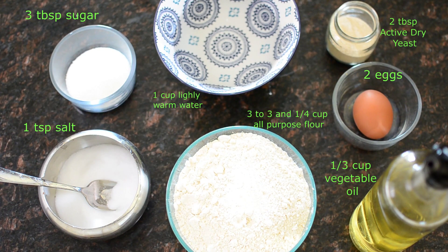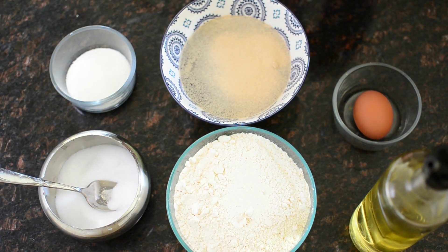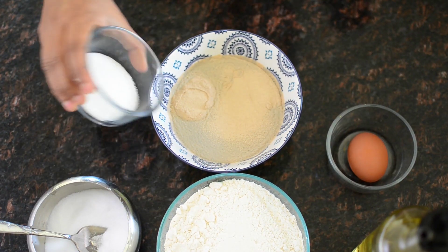3 tablespoons of salt. 1 tablespoon of maida. 1 teaspoon of yeast. Then mix it with panchasara.